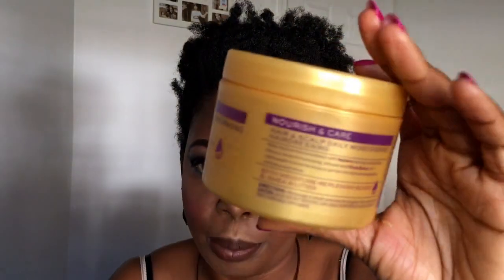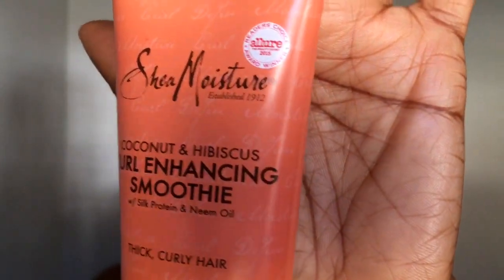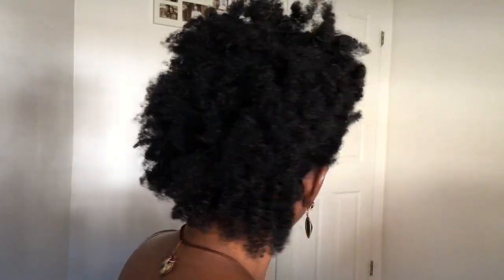I also used the Motions Hair and Scalp Daily Moisturizing Hairdressing and worked that into my hair while twisting. I also put in the coconut and hibiscus coil enhancing smoothie by Shea Moisture. So those are three products I used on my hair. I also used the Eco styling gel for my edges, and then I fluffed out the back a little bit more.